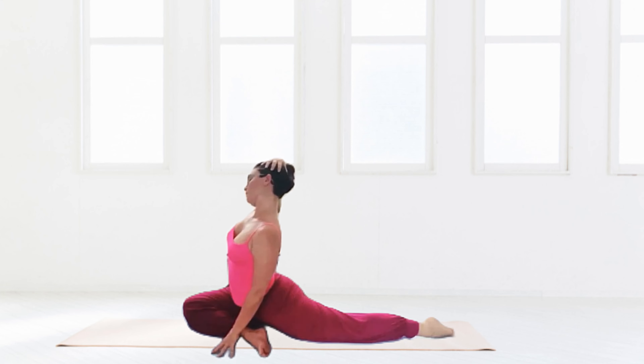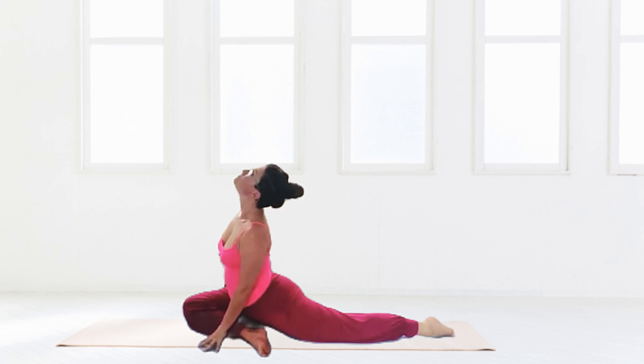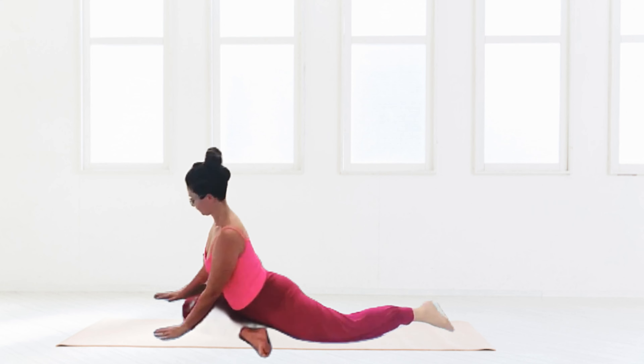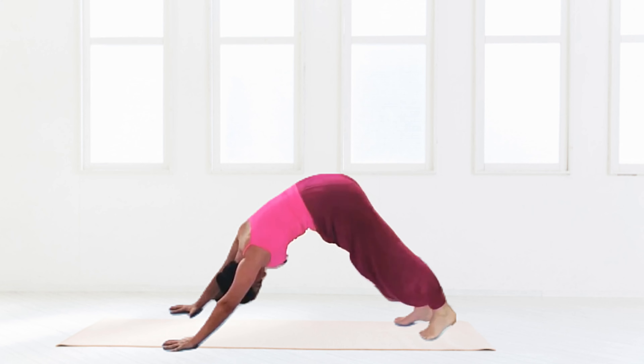Focusing back on that neck and opening it up — taking the right hand to the head, the left hand to the left shoulder, pulling away gently and extending. Whatever is comfortable — looking up, looking down, side to side. Opening and releasing, back onto the hands.